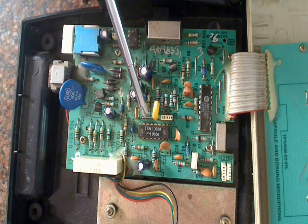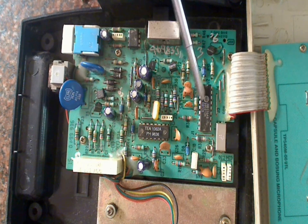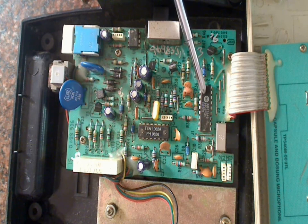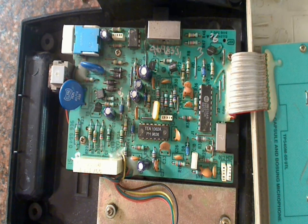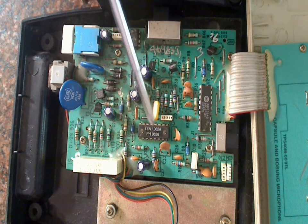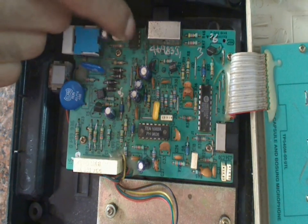There are a few ICs: a TEA1062A and a UM91214B. I'm not sure what these ICs are for. This IC is close to the keypad, so it might convert keypad data into some serial data. Maybe the other IC handles encoding. We'll google the datasheets later. There's one more IC here — let's see the number. That's a K2418B — we'll also google that.